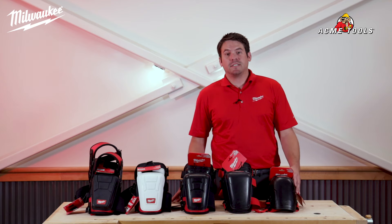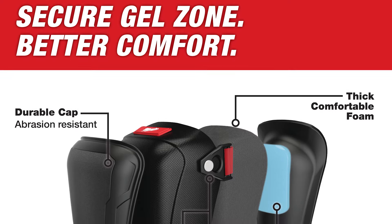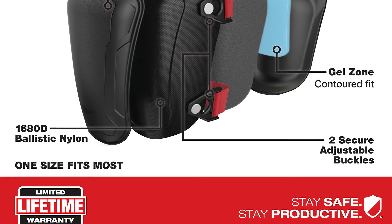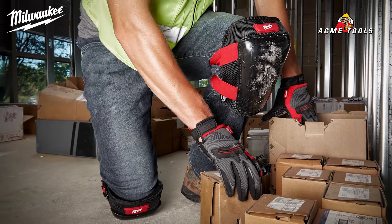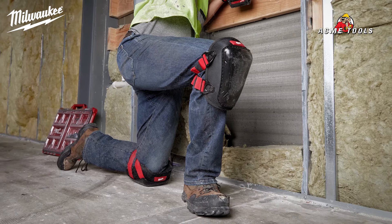Last but not least is the 48-73-6010, the hard cap gel knee pad. The integrated gel zone creates a contoured fit to your knee. This knee pad is constructed with thick comfortable foam designed for extended wear. The hard gel knee pad is designed with a durable cap to withstand a variety of surfaces for a longer life.